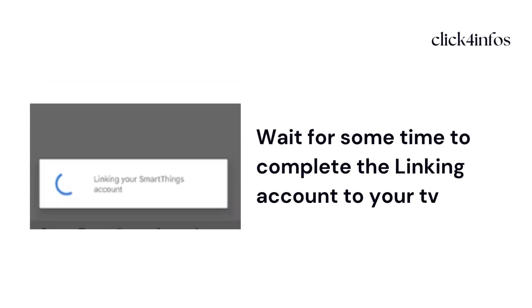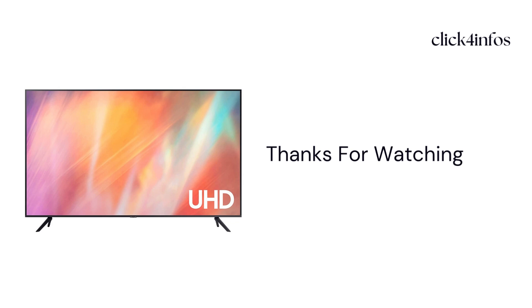Then wait for some time to complete the linking of your account to your TV. Thanks for watching my video — I hope this video is helpful to you.